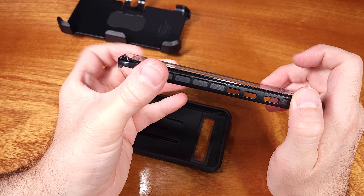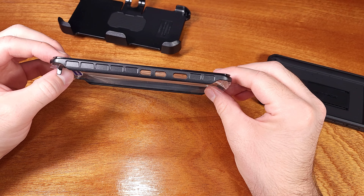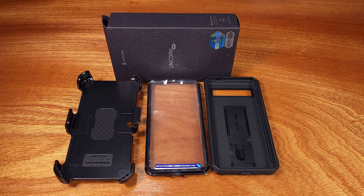Let's take a look at taking the phone case out. This case does have a built-in screen cover, which is nice. It'll separate the bottom piece from the top piece that goes over to protect the phone. So now that's in two pieces.